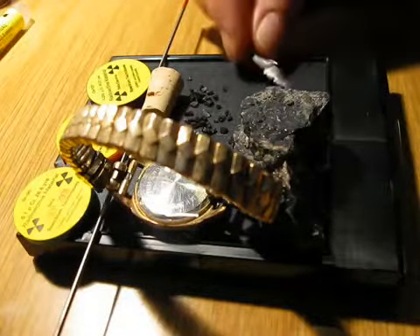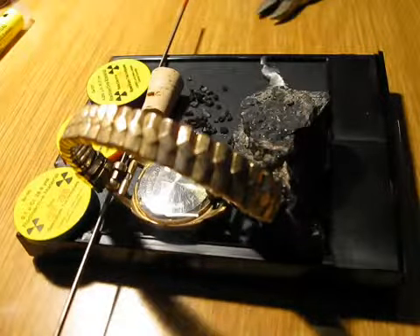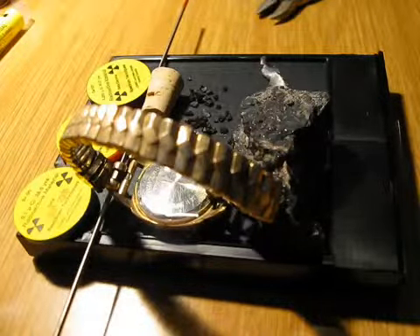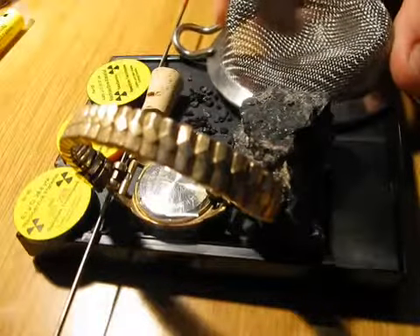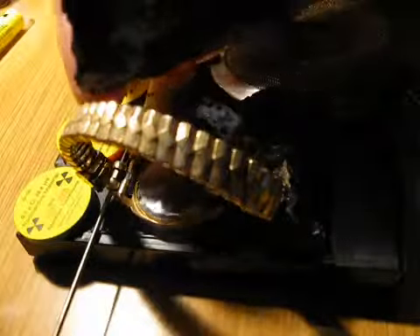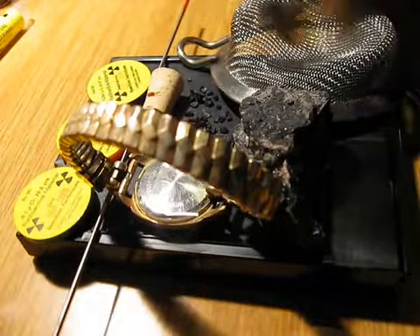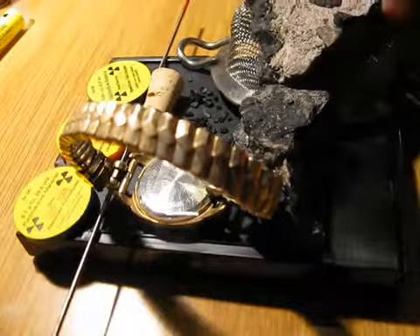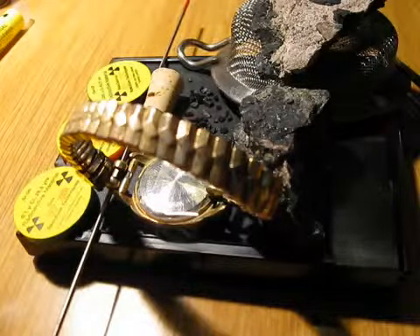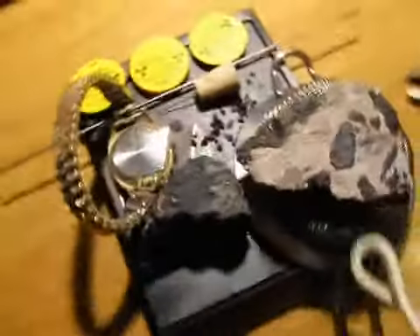And I'm going to place a little piece of lead scraping and put some uranium ore over it with a little screen. And now let's wait and see what happens. This is the final setup.